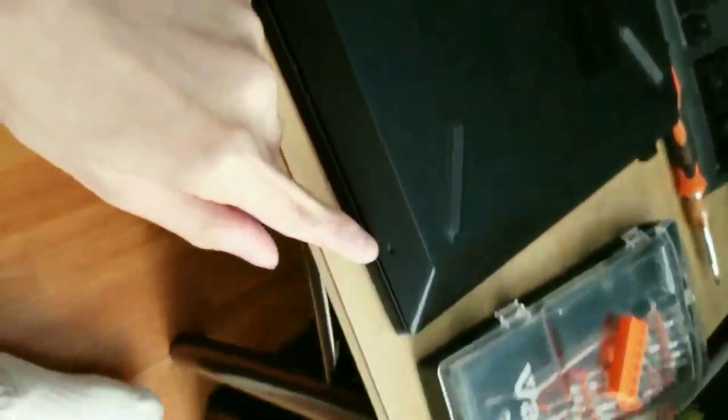Stick the spudger in between the back panel and the laptop itself. There are clips all around the bottom of the laptop that you need to be careful not to break — pry it open gently all around the edge until it pops off. Once it starts popping, just slide the spudger in and start unclicking gently.